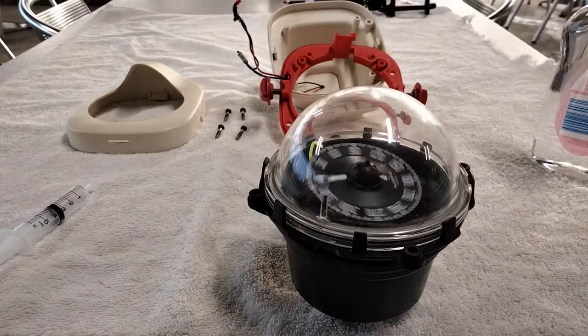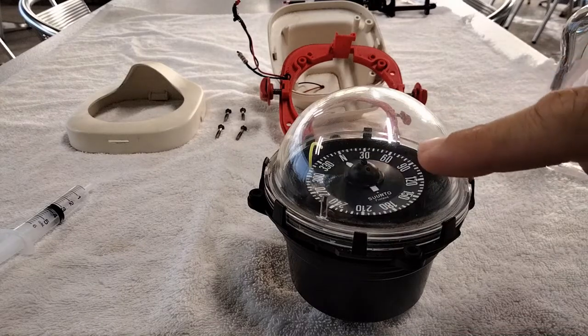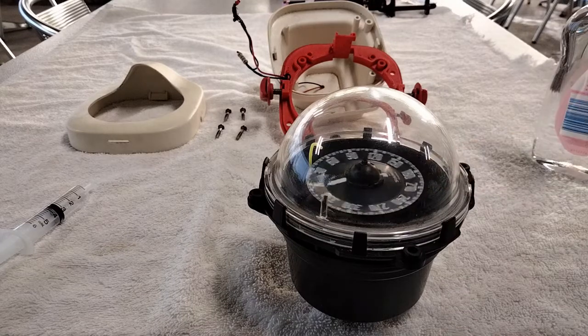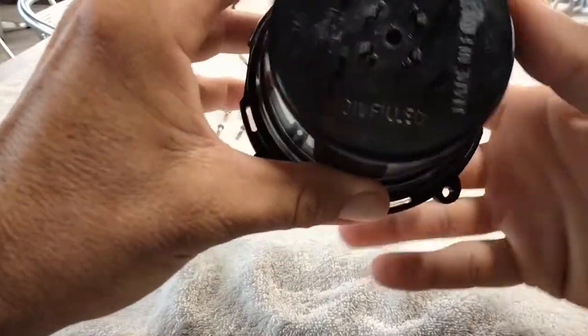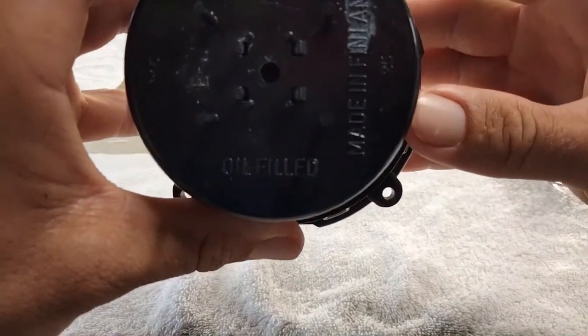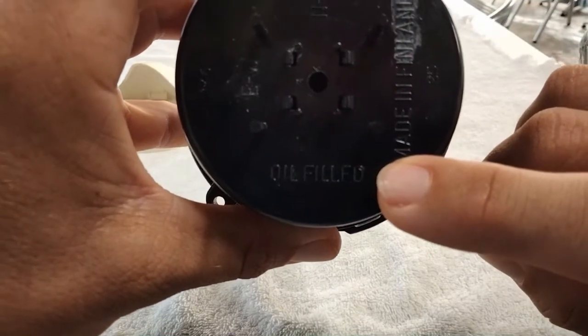There's our very wobbly, very point everywhere compass. You can see if we were sailing along in a bit of a choppy sea, this thing's trying to point in the direction you have to go and it's just going everywhere. If you flip it over on the back here, right down the bottom, just there — oil filled.